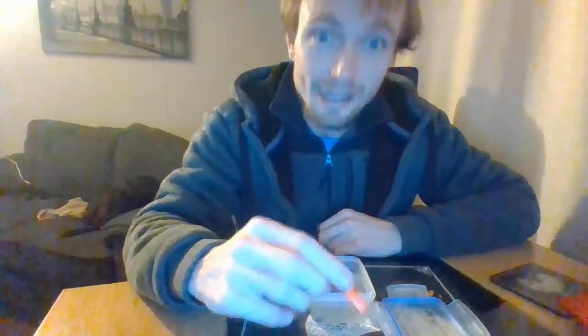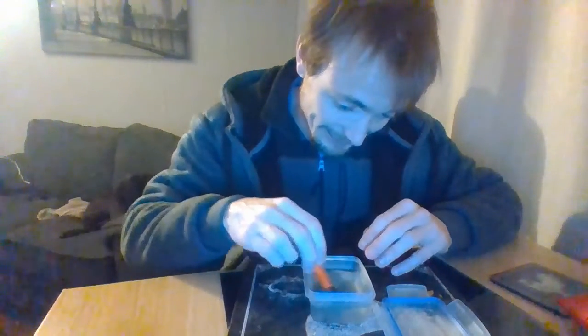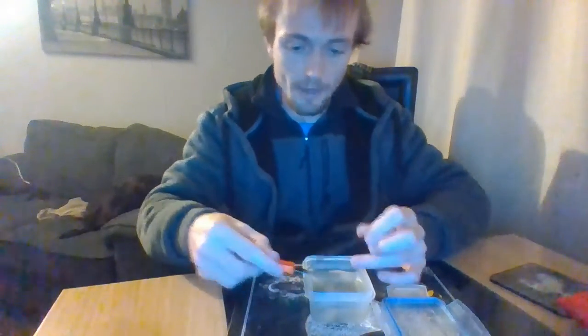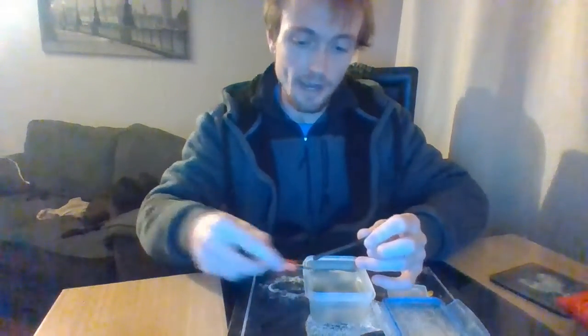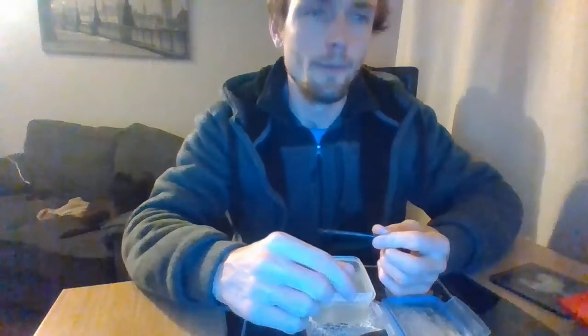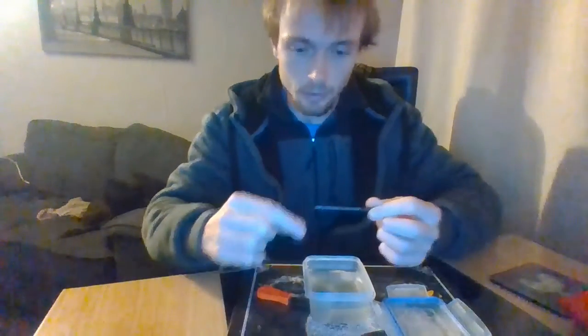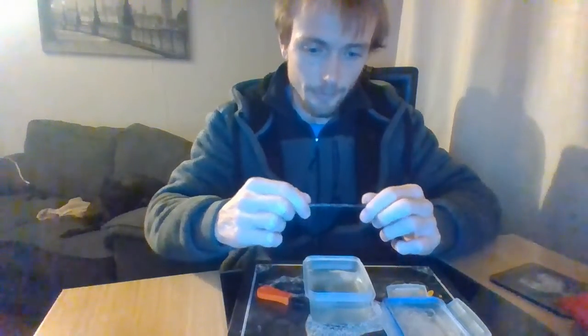I can't wait because this seriously stinks. I'm going to put this through the filter of a coffee filter. Sorry about that, I just forgot what I was going to say.